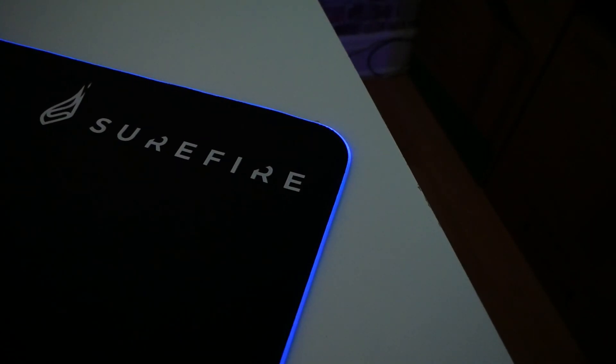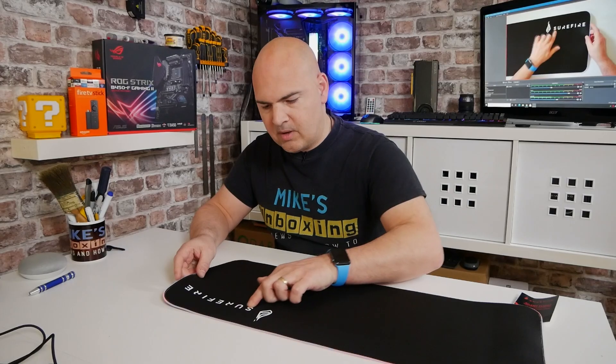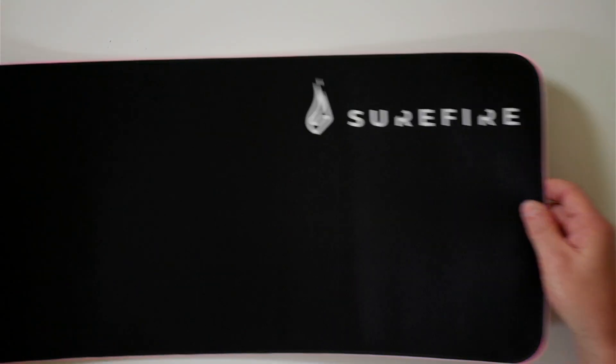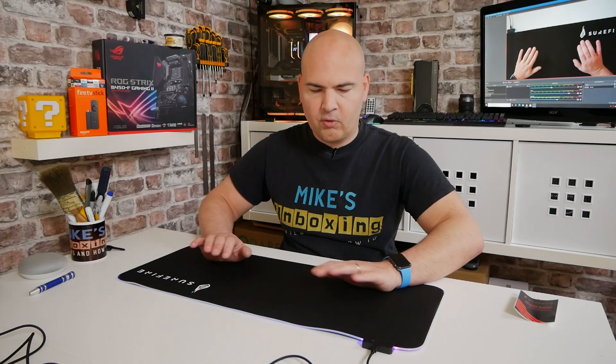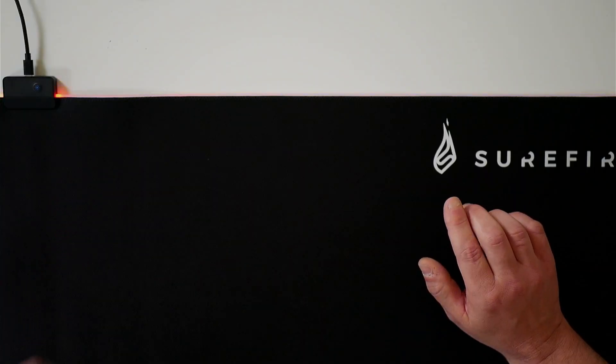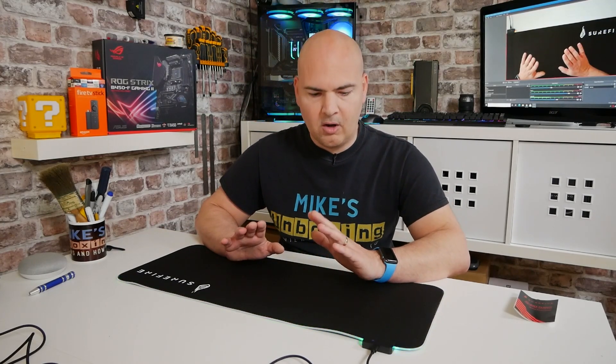On the far side we've got the Surefire branding, which looks pretty nice and is kind of embossed on there, so it doesn't want to peel off very easily. Nice surface — I like it. Nice and smooth and certainly a lot more comfortable on your wrists than just a normal desk, which is actually something plaguing me at the moment video editing. I'm basically on an Ikea-type surface, which is not particularly comfortable, especially for longer periods. So this should hopefully improve things immensely.